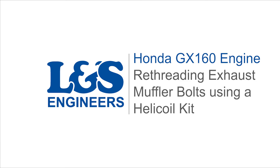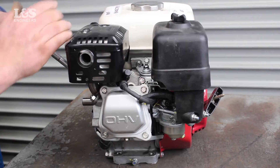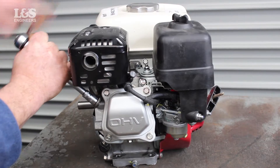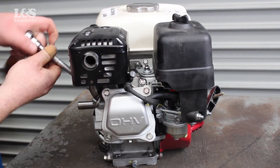Today we're going to show you an easy way to re-thread the holes in the cylinder head connecting the exhaust on a Honda GX160 engine using an M8 x 1.25mm heli-coil kit. As the machine vibrates, and if bolts and screws are fastened too tightly or loosely, this can damage threads which are vital to hold parts in place.